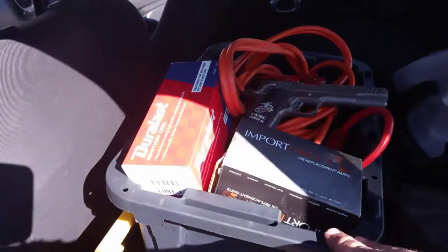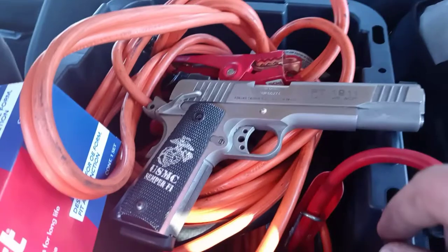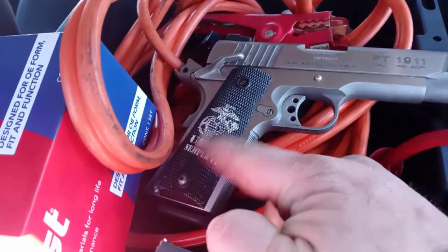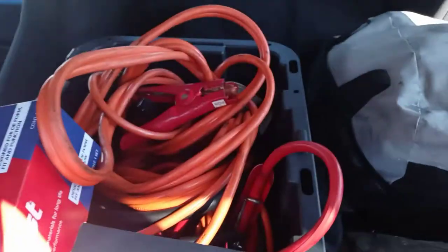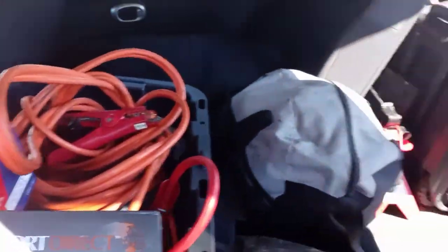The last thing we carry is a bucket with extra parts — we have battery cables. And the main tool you need to carry is your gun, because sometimes you'll be in situations. I carry a 1911 .45. I had a guy come out with a hammer trying to kill me — he was on crystal meth — and I had to pull my gun to protect myself. If I didn't have it that day it could have been real bad.